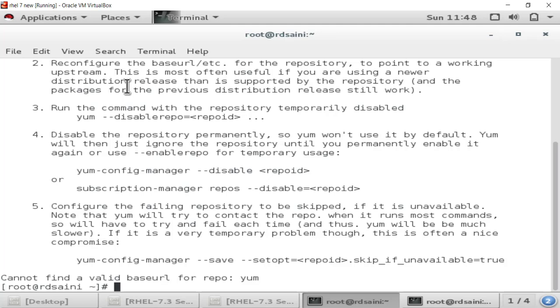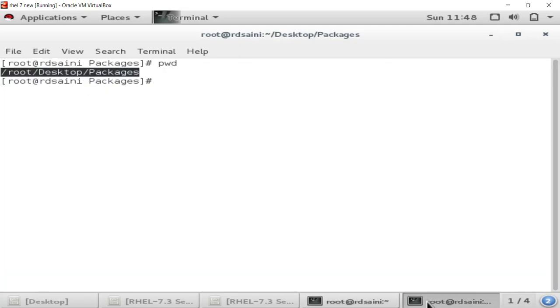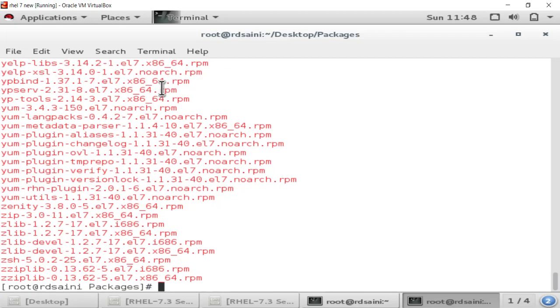Now we have to extract the createrepo command. To do this we go to the packages folder in the terminal. As you can see we are in the packages directory. We type: rpm -ivh followed by the name of the createrepo package to install it.